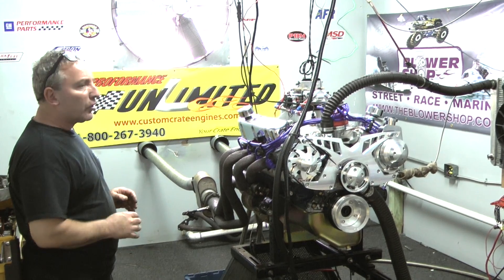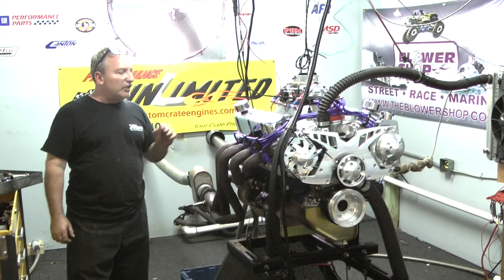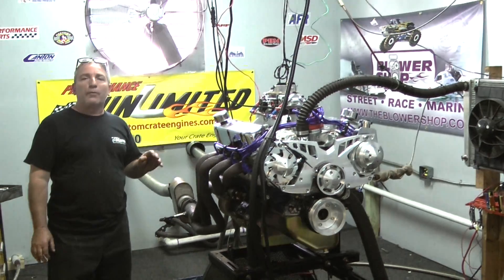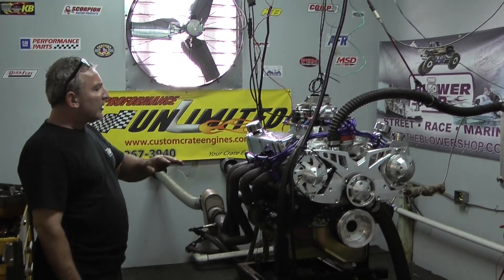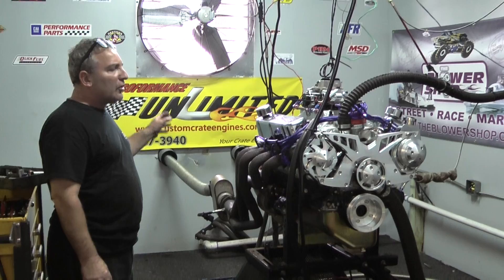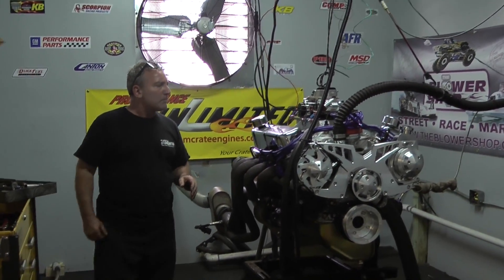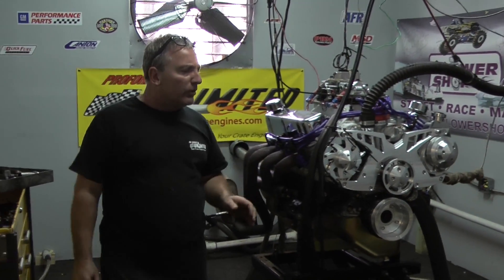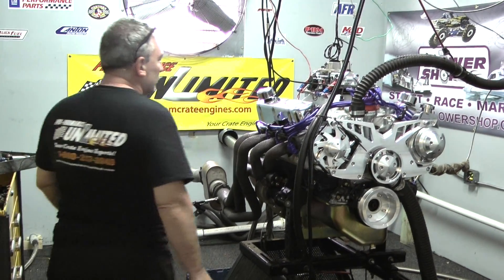The difference between this and our other 408 is this comes out with AFR heads, CNC. We got a brand new Dart block, an Eagle Forge rotating assembly. It's got a Canton oil pan on here. We got the Manleys roller rockers. We got a dynamite hydraulic roller cam in this motor. We got an Edelbrock intake manifold, nice Holley carb, MSD distributor, and this one happens to be a March Serpentine kit on here. Fantastic.